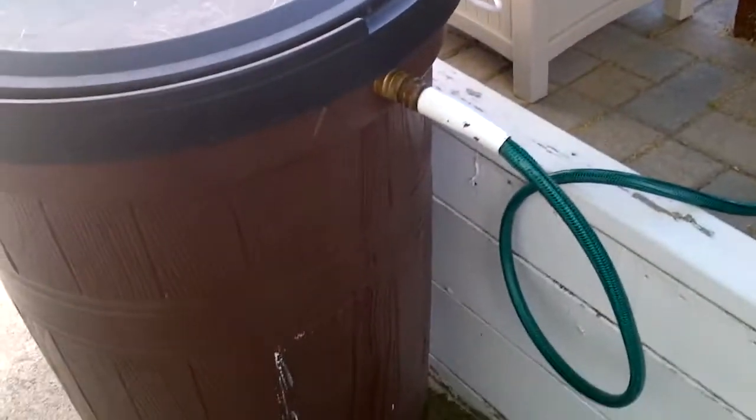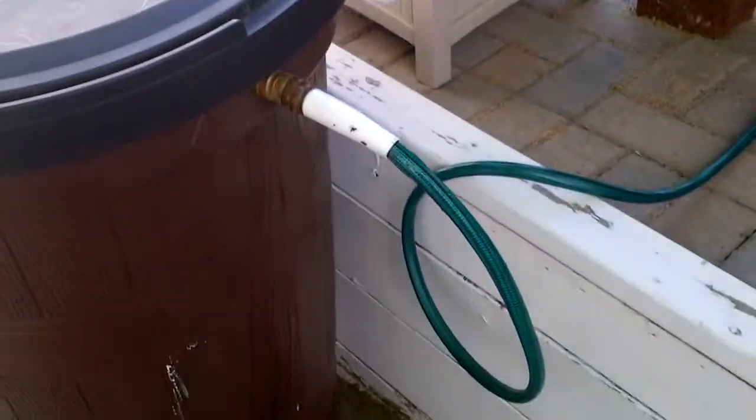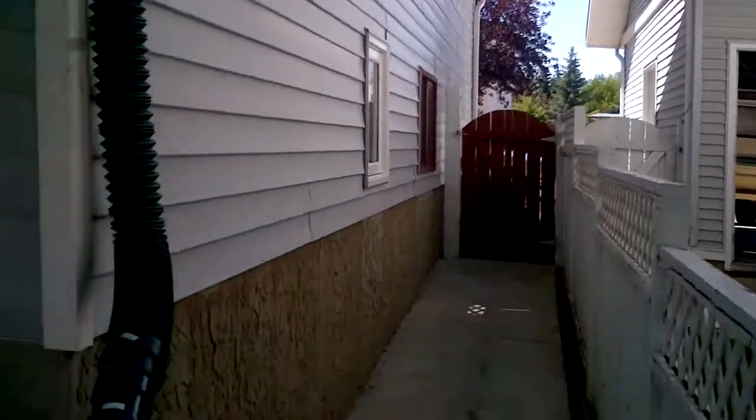It sure beats an hour's worth of back and forth with the gravity feed, trying to fill up a little five-gallon jug. Anyway, it works as planned. I'm gonna see how far I can get it up to the front. Thanks for watching.